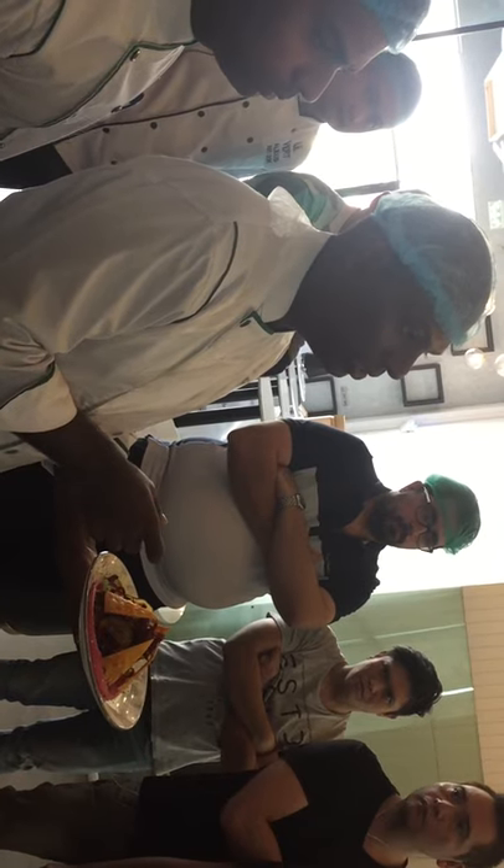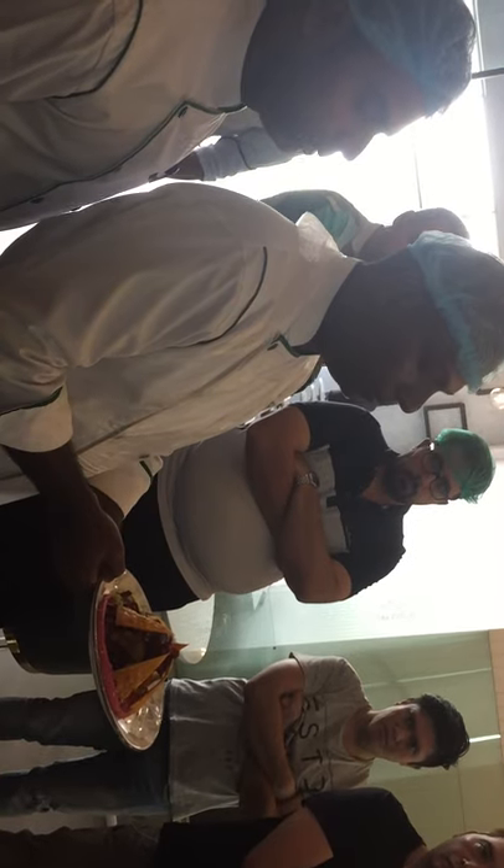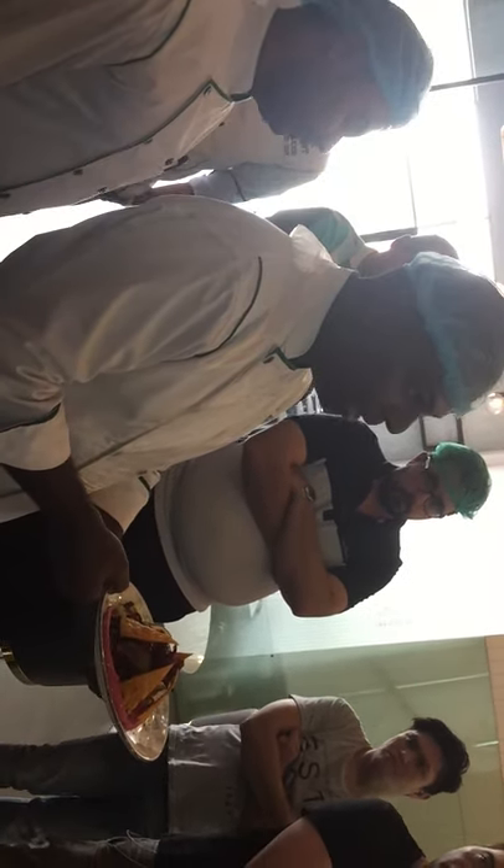This is paprika hummus — paprika hummus with beetroot and green. It's paprika hummus.